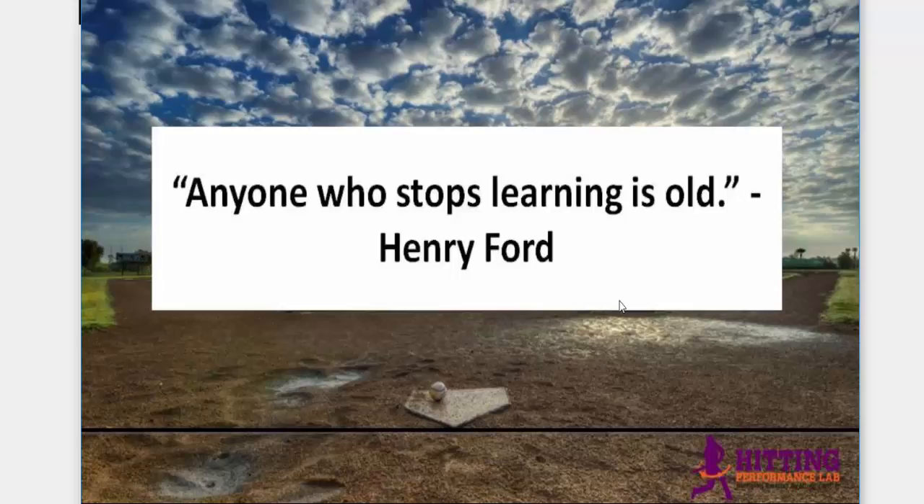Hey, what's going on? It's Joey Myers from the Hitting Performance Lab. I wanted to start off with a quote: 'Anyone who stops learning is old,' by Henry Ford. And I would like to say, anyone who teaches squishing the bug is old.